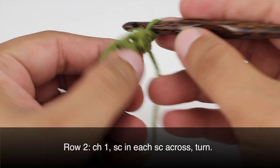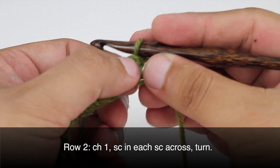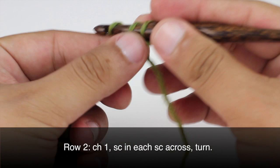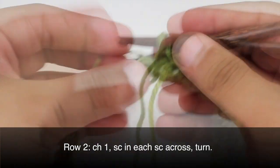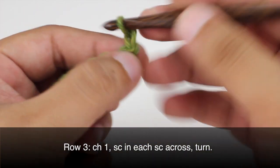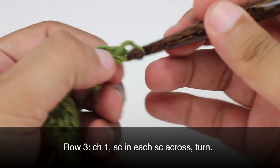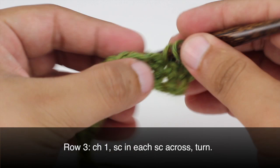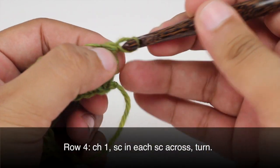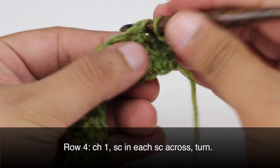Row 2: After we've turned our work we're going to chain 1, then do a single crochet into each single crochet all the way across until the end of the row. Row 3: After we've turned our work we're going to chain 1, then do one single crochet into each single crochet all the way across. Row 4: After we've turned our work we're going to chain 1, then single crochet into each single crochet all the way across until the end of the row.